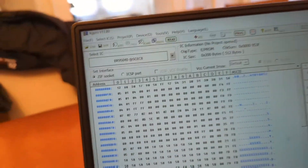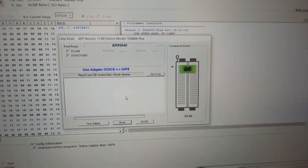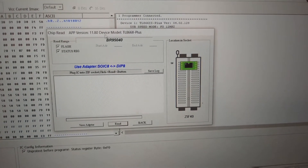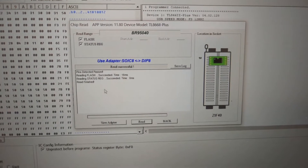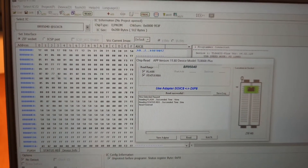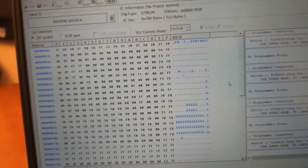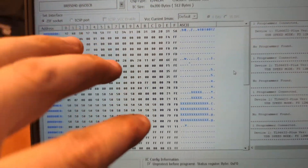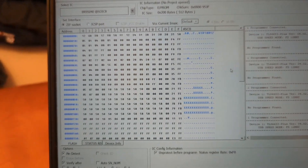Once you've selected the right chip, we hit Read and this is the EEPROM data. Now we need to make some changes in this data so that the immobilizer will be disabled.